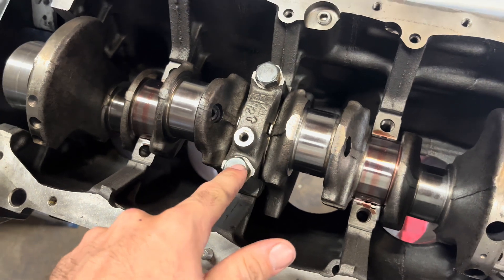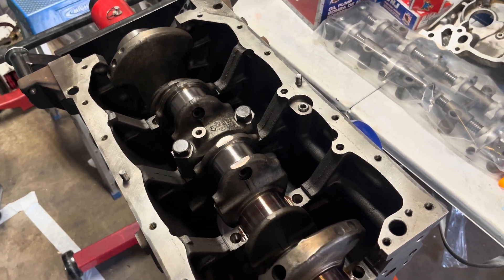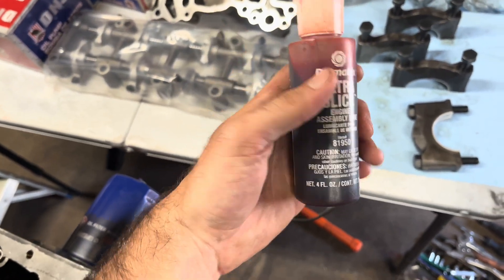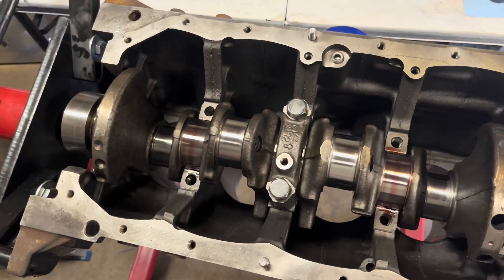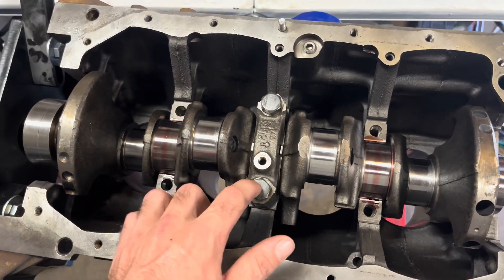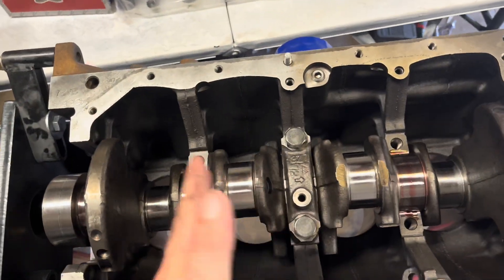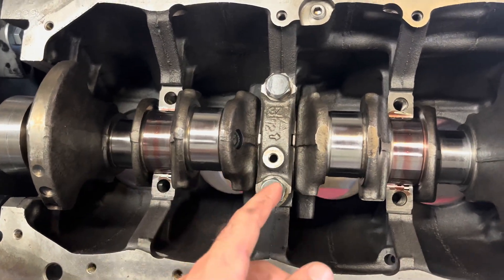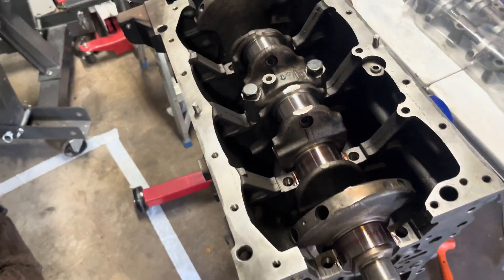I just went ahead and put in the center cap, got my thrust washers in there, and gave it a little spin — it feels pretty good. I'm going to get all my caps on. At this point I'm using assembly lube and I'm going to get everything torqued down. I got some words of advice from Greg at the machine shop — he's built a bunch of these. He said to torque all your caps down, then come back and loosen the center one, give the crank a smack on both sides with a dead blow hammer to kind of set it, then come back and re-torque it. After that we can measure the end play between the thrust washers and the crank.